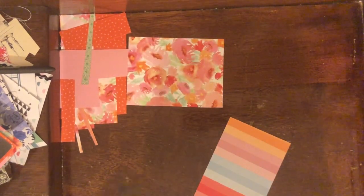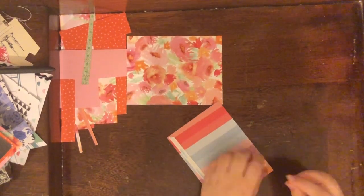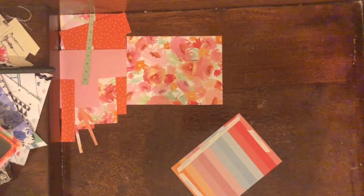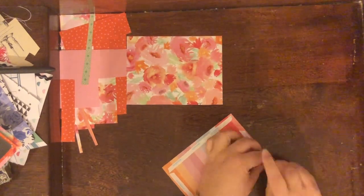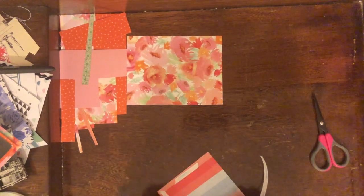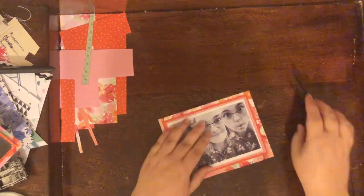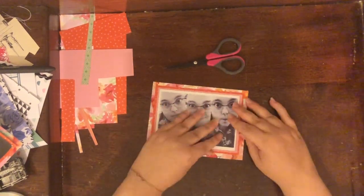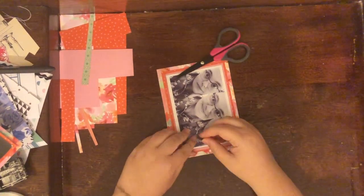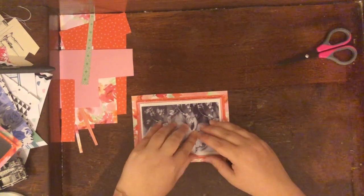The pink paper I'm using there is the same paper I'm going to use for my journaling piece on the side. That piece is 12 inches long and four and a half inches wide, cut into a tag shape. So it's kind of like a tag with journaling next to my page, and it uses that pink paper so it matches the entire layout.